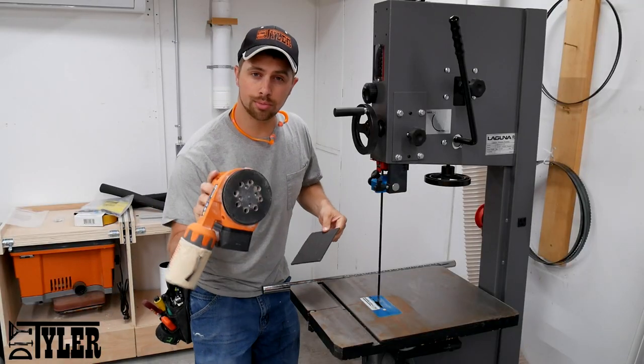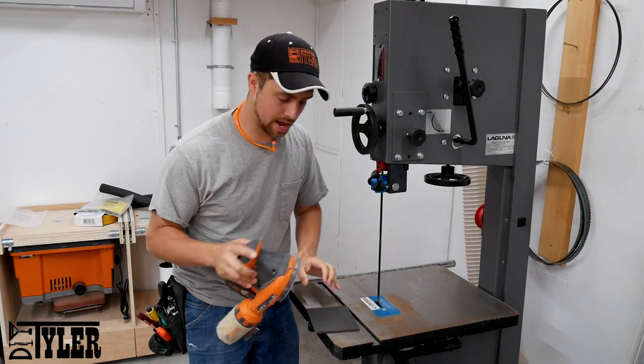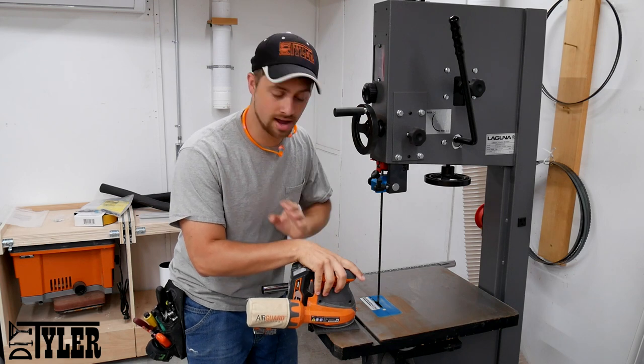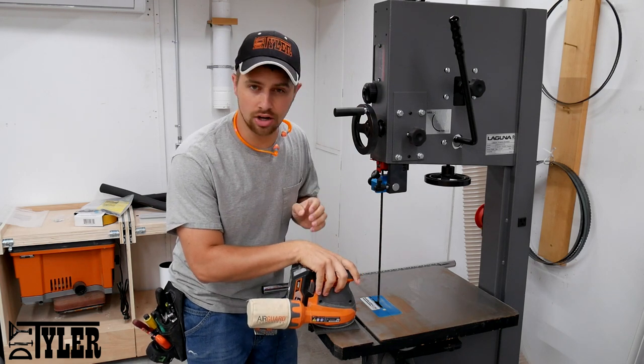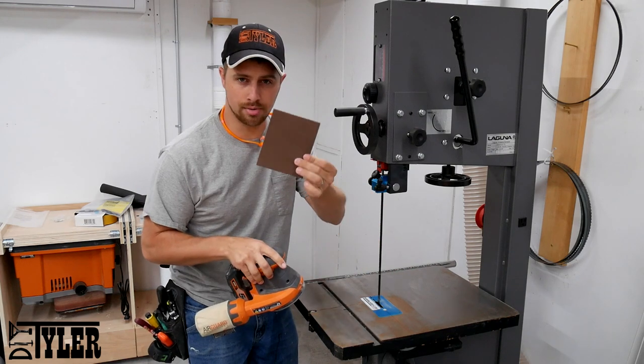Take an orbital sander without any sanding pad on it, simply throw your abrasive pad on there, put your sander on top, and go to town cleaning off all of this rust. Do make sure you have the debris off it before, just because it will gum up the abrasive pad.